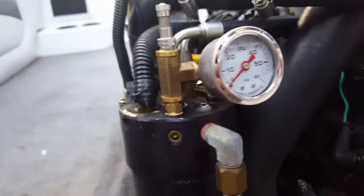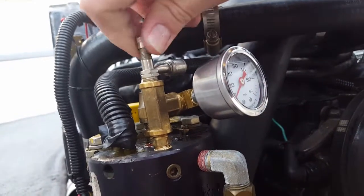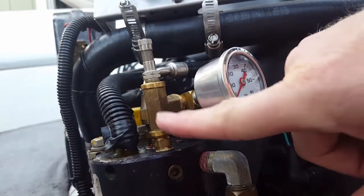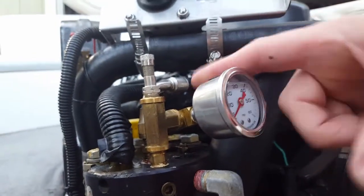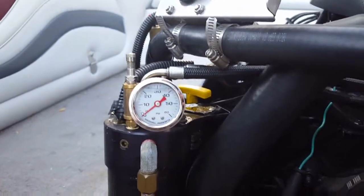What I did was I just plumbed it right into this fitting here. The system had a Schrader valve so you could check the pressure. I got a few brass tees and some different brass fittings, and plumbed this gauge directly in so that now I can see exactly what's happening.